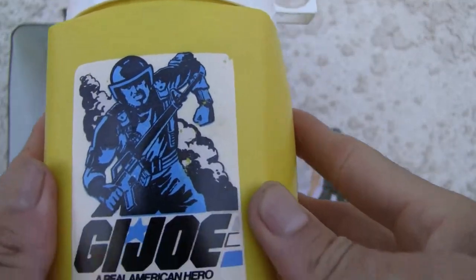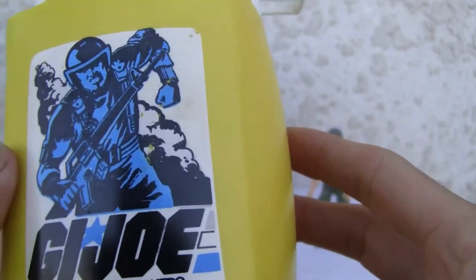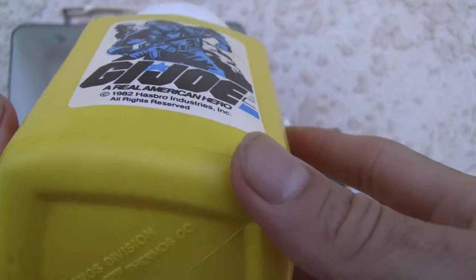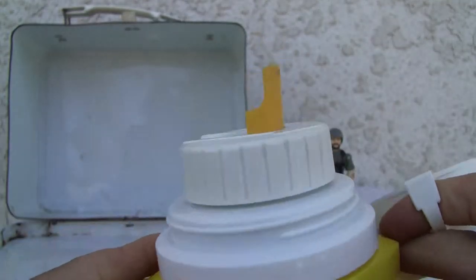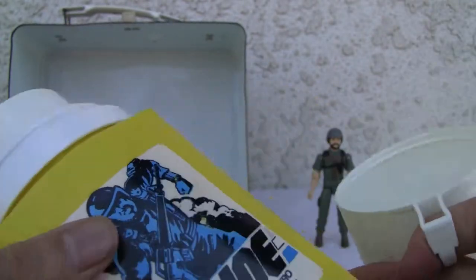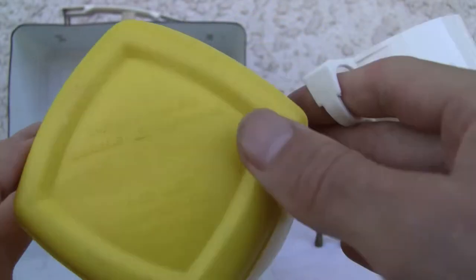I don't care — it's vintage. I'm not gonna do too much to it. It's a little rusty, but what can you do. Came with a thermos, 1982 GI Joe Real American Hero. You can drink out of the plastic cup. I don't know if you remember — a thermos, nice little cup to drink out of, keeps hot or cold liquids. Very nostalgic. Bright yellow colors; the spigot is a slightly different yellow from the body.